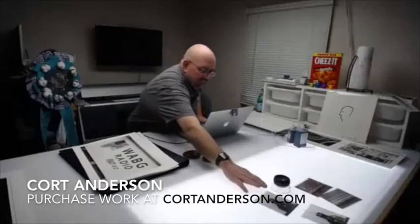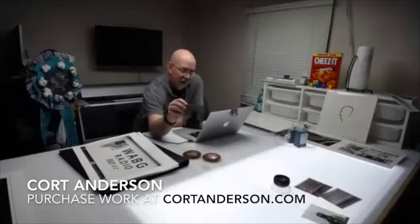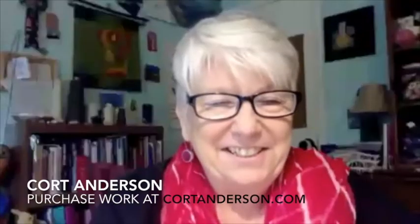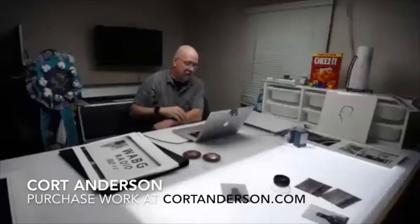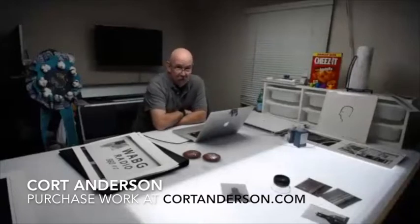I do have these — that's the negative from a 4x5, that's what's laid out on the table over there. And 4x5 means it's 4x5 inches. It is a lot of fun to work with, but you don't do anything in a hurry. If you want to set up and get everything set up the way you want, you're looking at probably 45 minutes to an hour just to get one photograph.